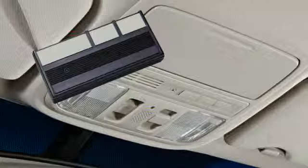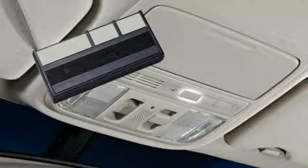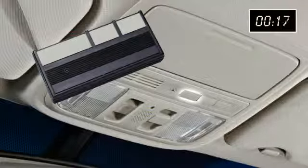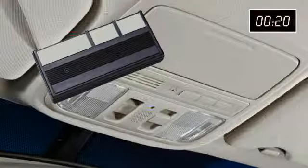If you are having difficulty, hold down the HomeLink button. While holding down the HomeLink button, press and release the button on the remote. After about 20 seconds, the HomeLink LED should blink rapidly and should be programmed.